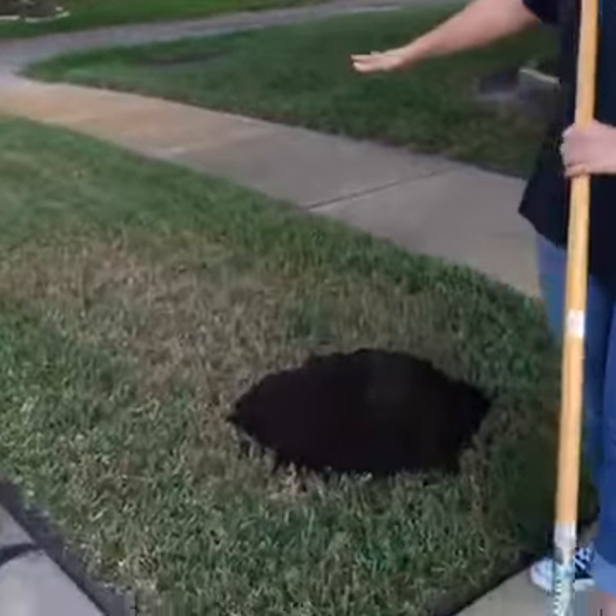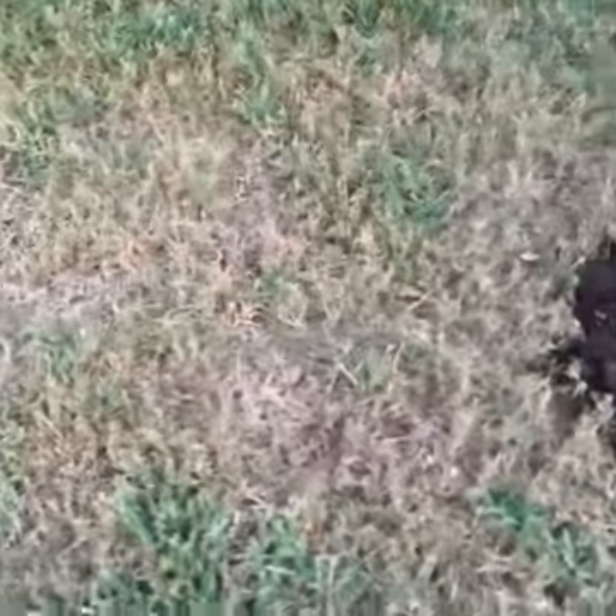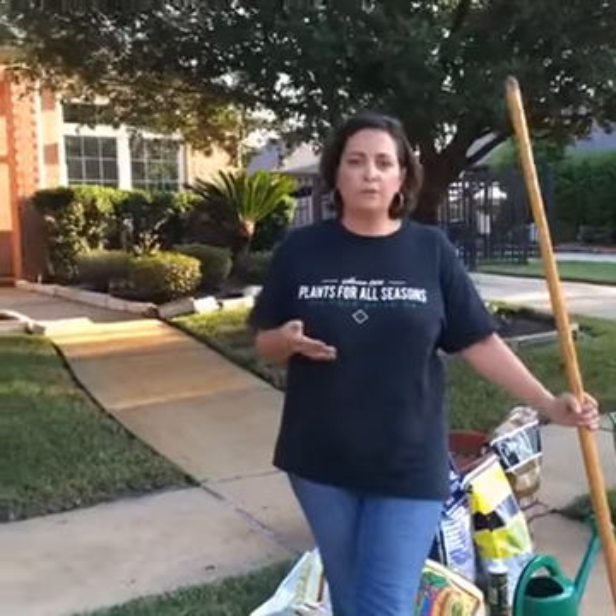Large areas of this yard were first taken out by chinch bugs and then the sod webworms came in, so they did a lot of damage. I'm going to show you what we need to do to mend the damage and really get this yard nice and lush and green before we go into winter.